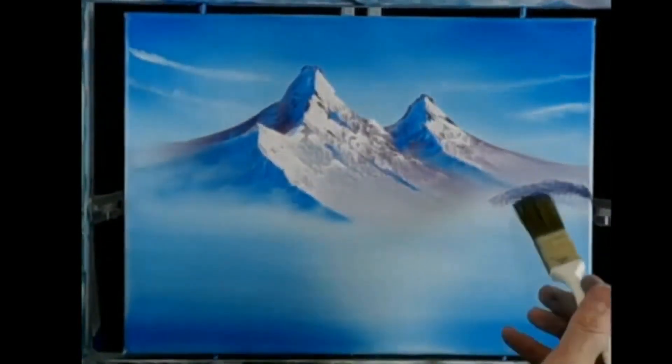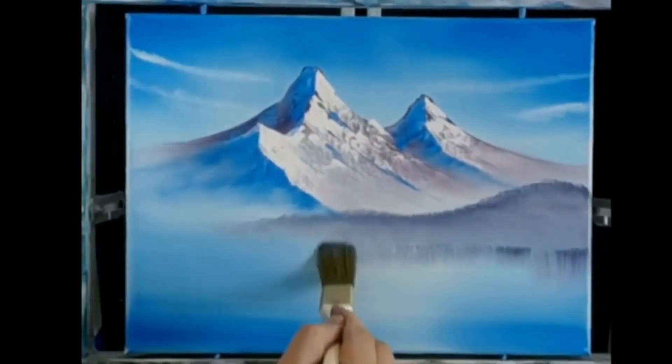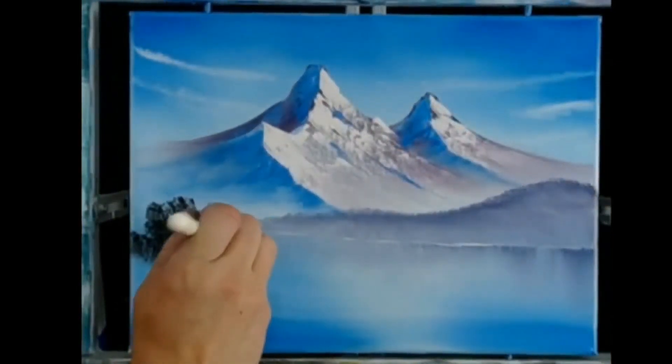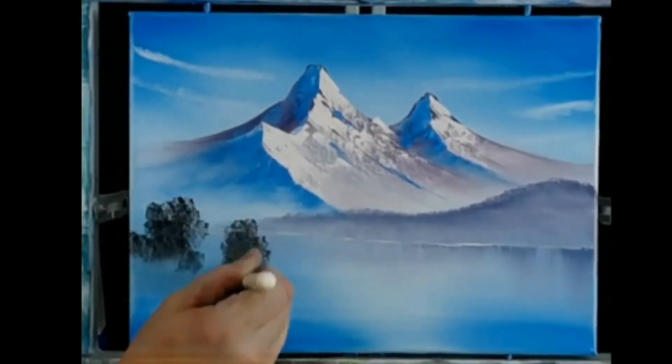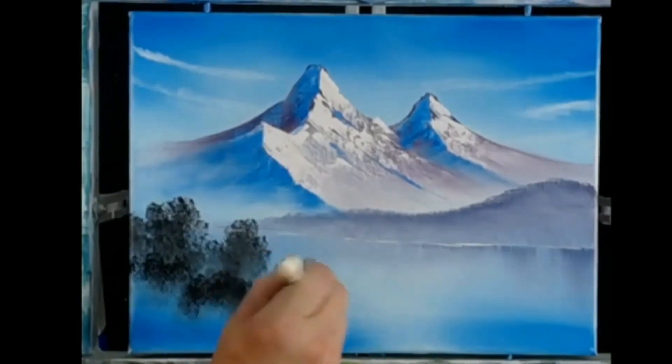Tapping into a little bit of color, we add a foothill and create the reflections at the bottom. I tap into a little bit of dark color now and add all the bushes down in the foreground.